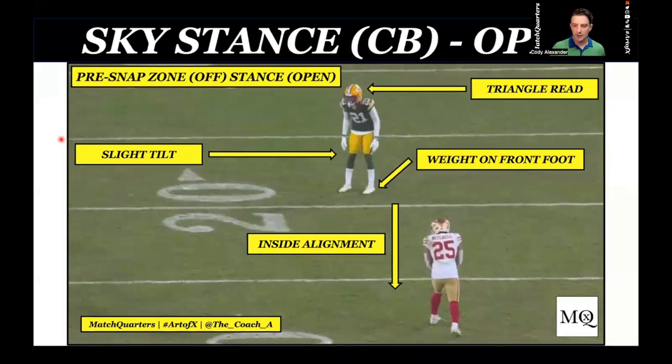Going with the open stance, what we're trying to get is a slight tilt, heel-to-toe, triangle read — I can see number one as well as the slot. All of my weight is on the front foot. I'm in inside alignment depending on split. If the receiver is on top of the numbers, I want to be inside eye. If he starts working past the apex of the hash and the numbers, then I am outside alignment because most likely he's going to work inside or trying to create space for the fade route.